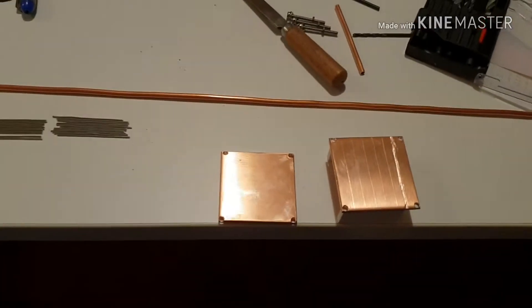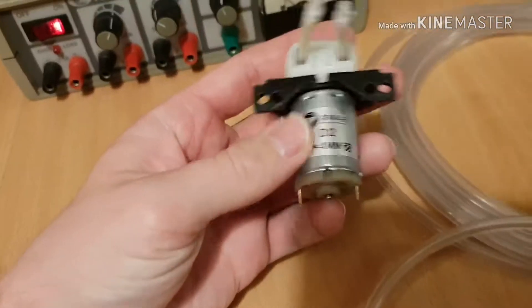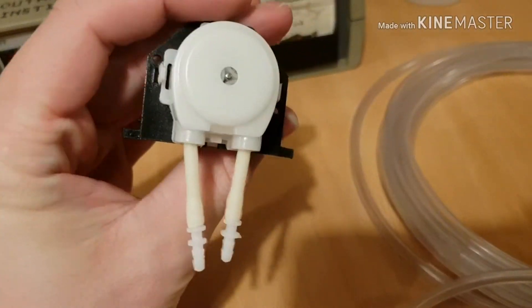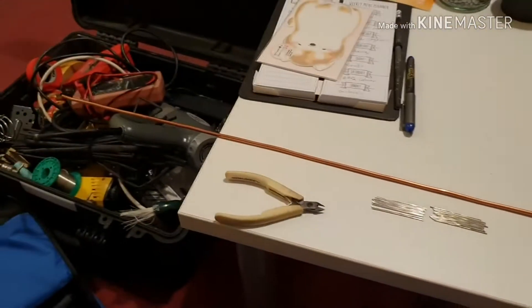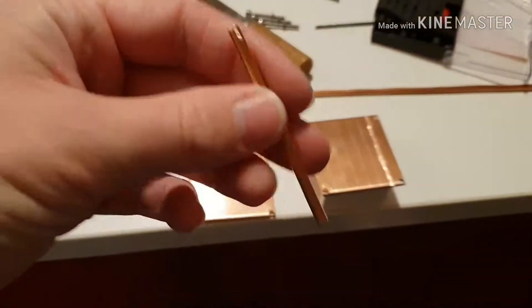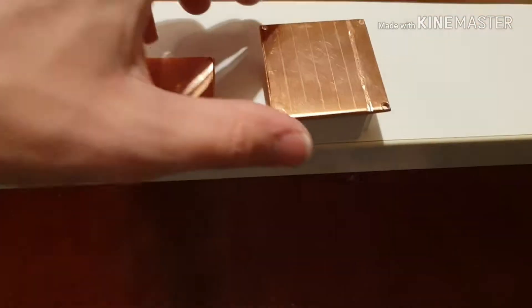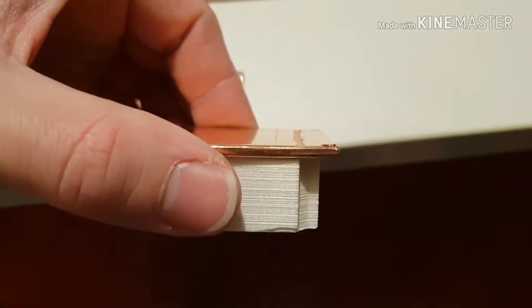So I bought a peristaltic pump — very cheap, got it on Amazon. And here's the PVC pipe. So now all I've got to do is cut twelve lengths of this copper pipe to this size, and cut twelve slots to provide a bit more surface area for the pipe.